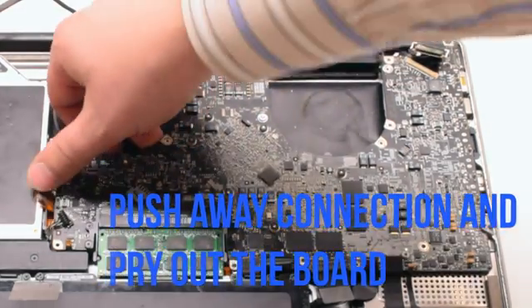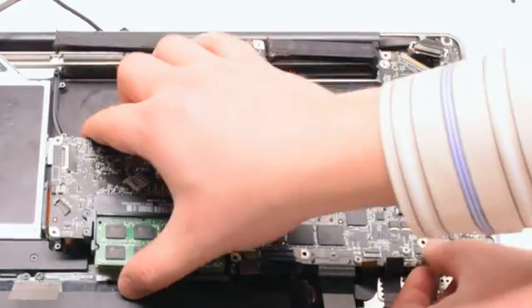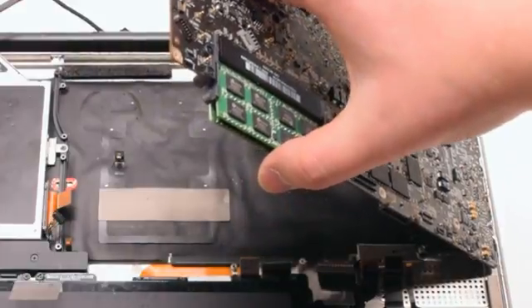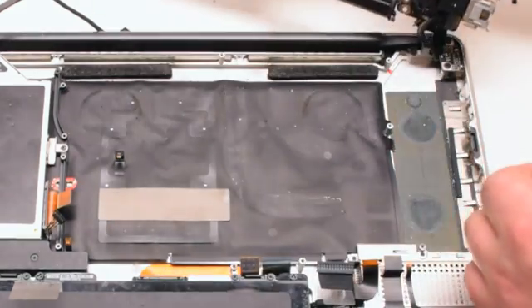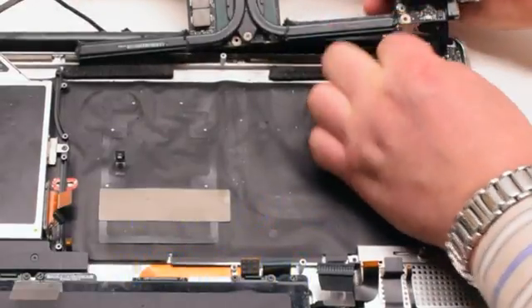Push away any of the cables and go ahead and start to lift up the logic board. Once you start lifting up the logic board, you can flip it over — there's one more connection in the back. Disconnect the DC and power board; this will release the logic board.